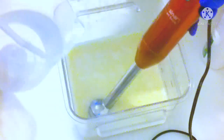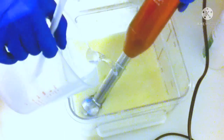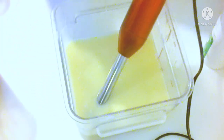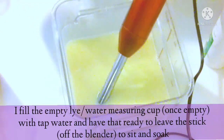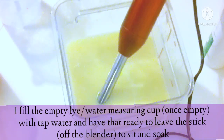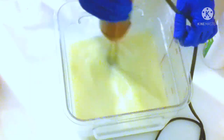Once all of the lye water is in, you're going to alternate your mixing by hand and stick blending. When you actually turn on the stick blender, put it on low and do it in three or four pulses, then continue to mix by hand without it turned on. I take my lye water container once all the lye water is poured out, fill it up with tap water, leave it to the side, and use that to soak my blender once I scrape all the soap off.